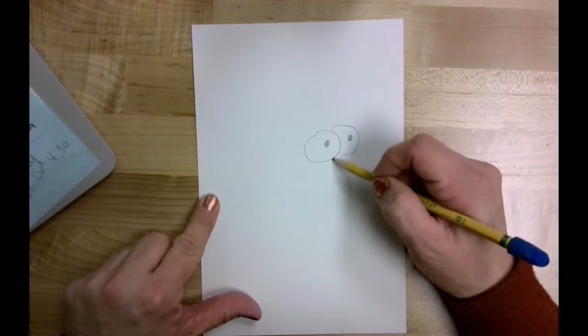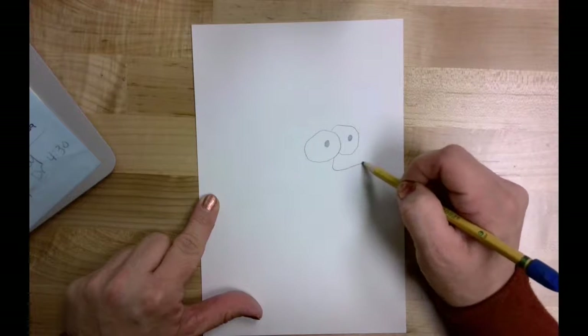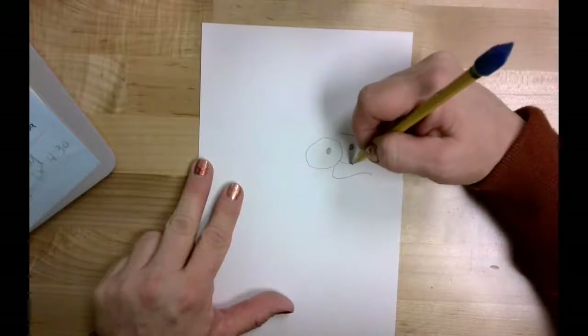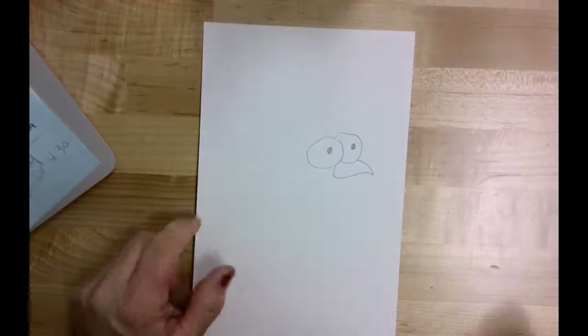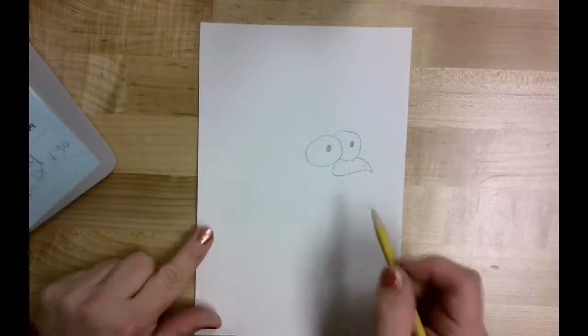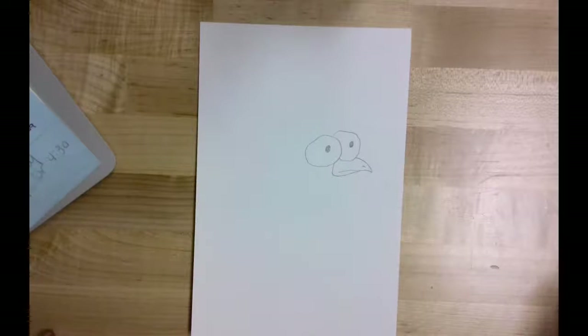The next thing I want to give my loony bird is a beak. From the eye I'm just going to come down a little bit and bring that beak shape out — you can make your beak shape however you want, I'm going to curve mine down just a little bit. On my beak I'm also going to give it just a little bit of a nostril, its little breathing mark. I'm going to make a small line for the bottom part of the mouth, and I've got the face of my loony bird.